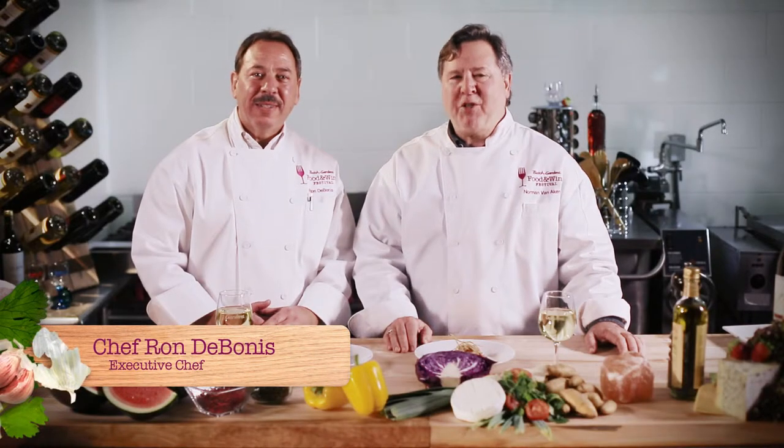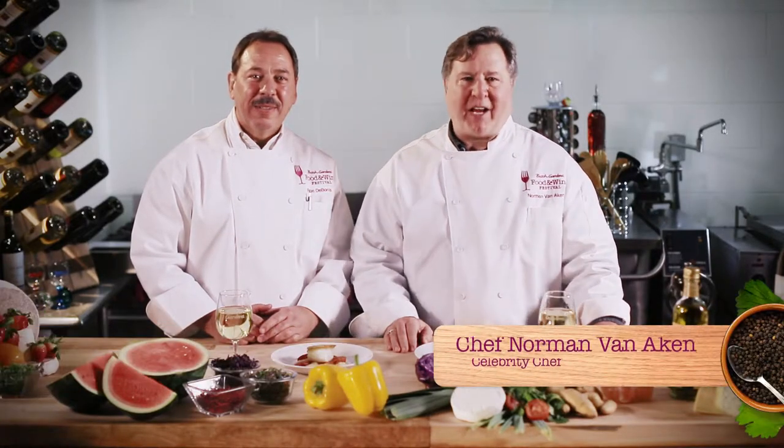Hi, I'm Chef Ron DeBonis. And I'm Chef Norman Van Aiken, and welcome to 90-Second Recipes at the Busch Garden Food & Wine Festival.